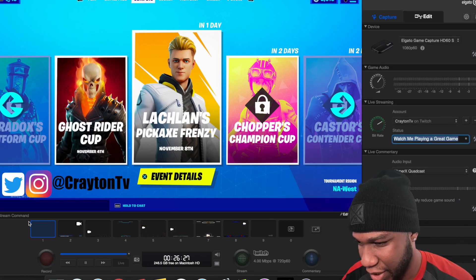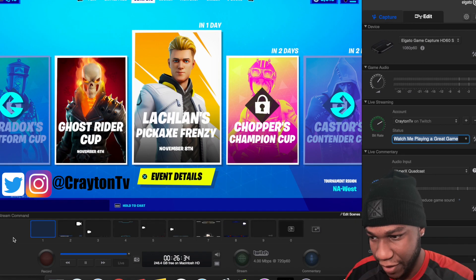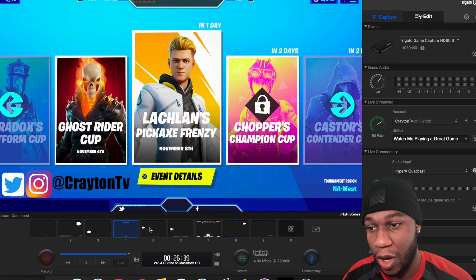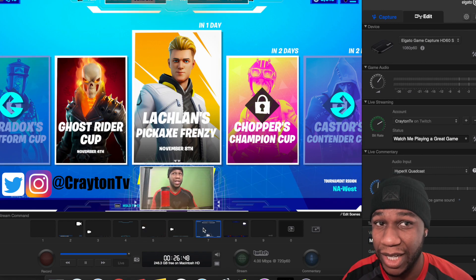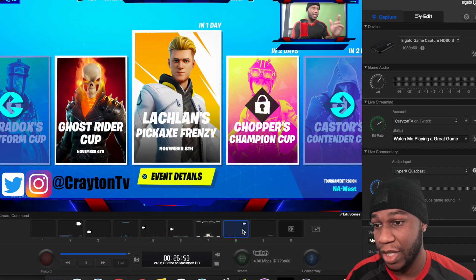You got record when you're live streaming on whatever — Twitch, YouTube, Facebook Gaming. You got your live commentary. Make sure when you go live, you do hit the commentary button so the mic can come in, because if you don't hit that, nobody will be able to hear you. See this little blue line right here? This is your flashback recording.